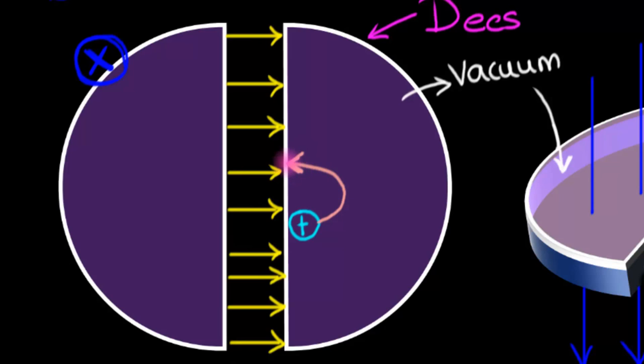Once inside the D, the charged particle describes uniform circular motion all the way around to the other side, moving with constant speed — the speed it acquired due to the electric field acceleration. But there's a problem: if the charged particle were to re-enter the electric field in the same direction, it would decelerate, lose all its speed, and come to a stop. We don't want that.